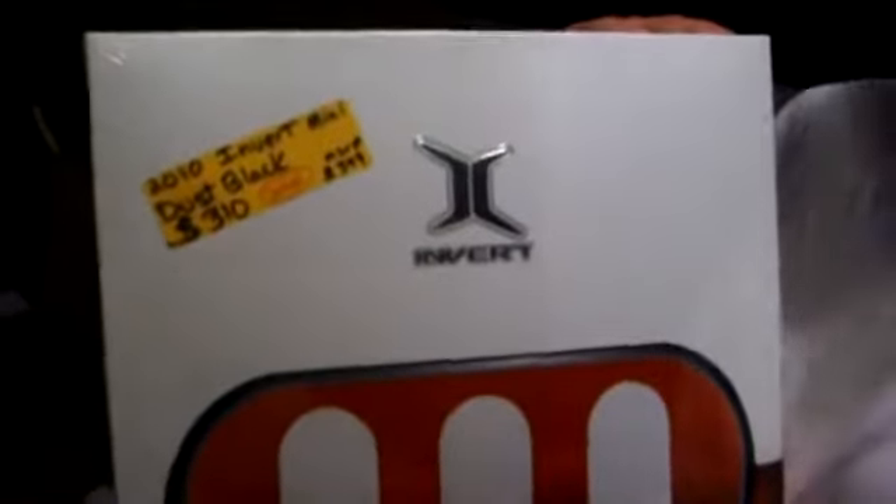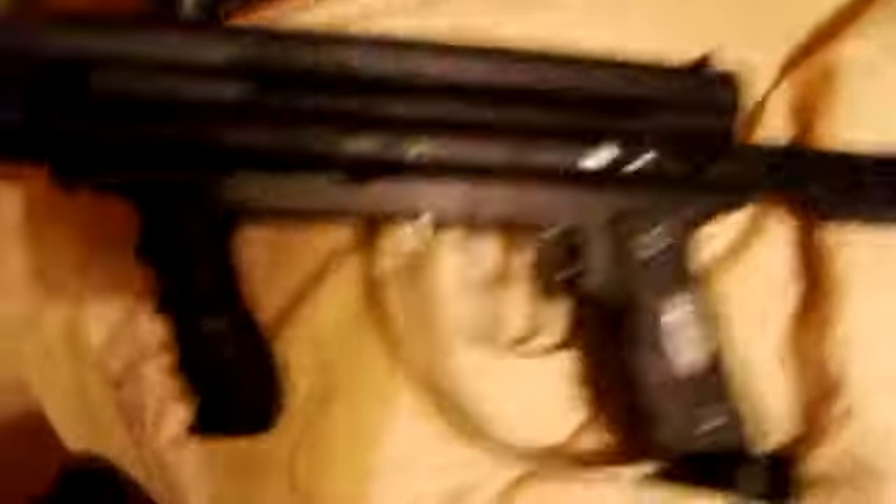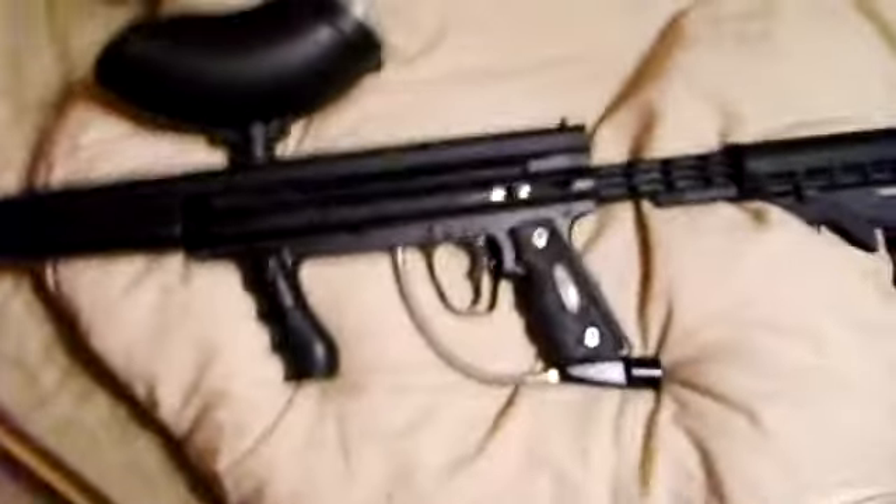Another awesome thing about Splat Tag is the swap meet — that's really cool. Some guy was so desperate, he traded me a 98 Custom with double trigger response trigger, stock, apex tip, flatline barrel, and aftermarket grips. He also has a cycle and system but I don't have it here right now. He traded me this whole setup for my rotor that I got for $70.